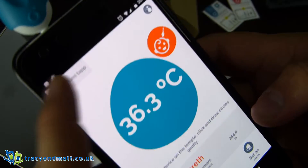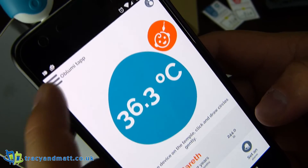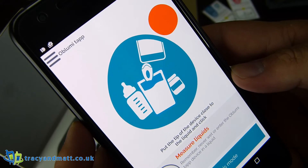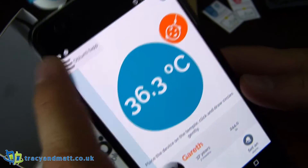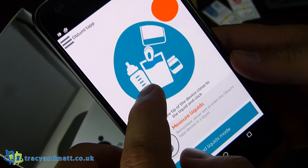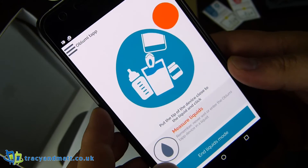So if I go back again, back to the main menu. Manual take — that must be where you can put it in because you've measured it on something else, another thermometer if you happen to have one. Measure liquids — put the tip of the device close to the liquid and click. Other than that, we have measuring liquids, something I can't really test here. But I suppose you just dip it — we've got a milk bottle here. It's nice to be able to get the milk bottle the right temperature when you have a little baby, so you don't scald them.